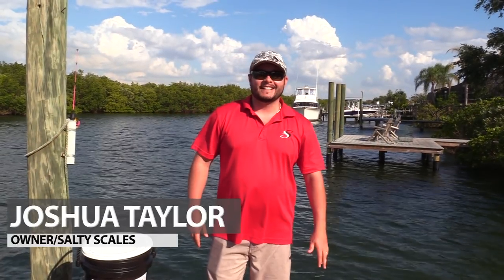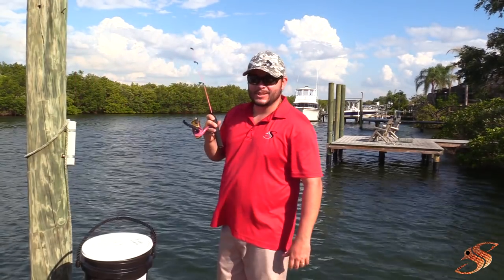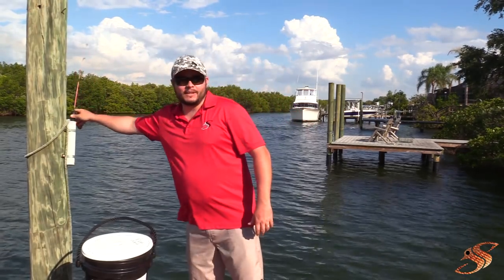Hey guys, Joshua here at SouthieScales.com — happy Easter everybody! Out here enjoying this beautiful weather with the family. My baby girls are over there on the boat. Got my brother-in-law doing his funny stuff. I'm fishing with my beautiful girl's rod here — don't judge me — but that's not what I want to talk to you about.